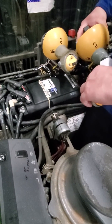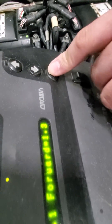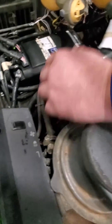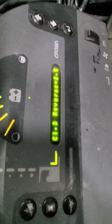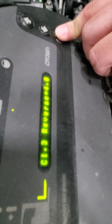Push the handle forward and read the voltage — it should be around 1.3. Then it'll ask you to center the handle, which should be around 2.5. Then it'll ask you to reverse — push it fully the other way — should be around 3.94.